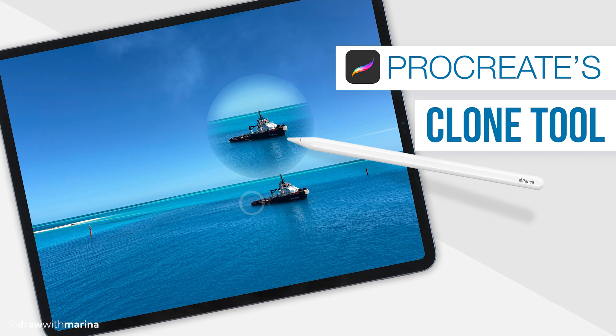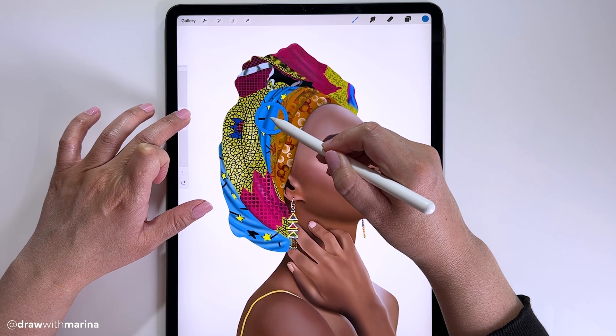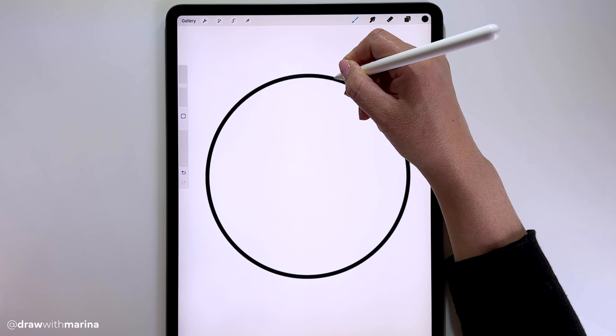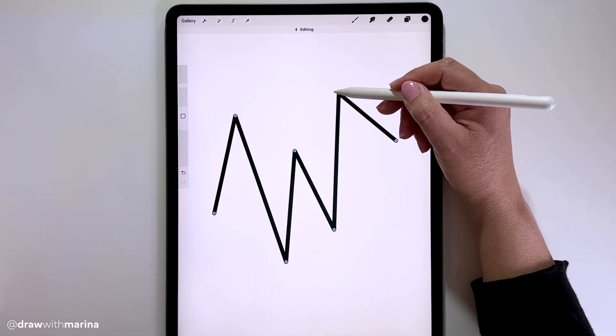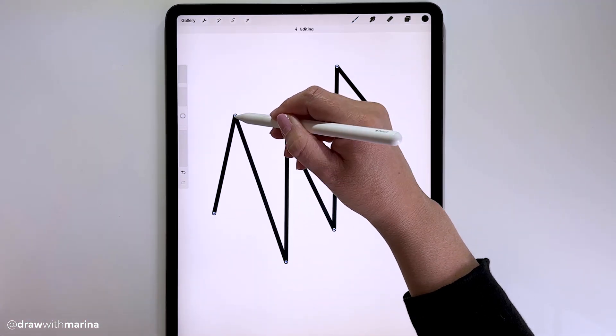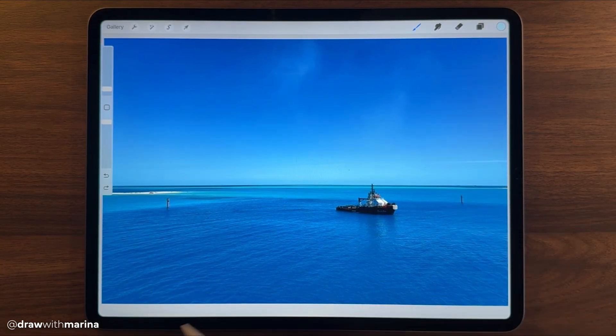Hey guys, today I'm going to teach you how to quickly use the clone tool in Procreate. I'm using the iPad Pro with the Apple Pencil and the Procreate app. If you're new to Procreate, I also have a video called '25 Procreate Tips and Tricks' which I suggest watching first, because as I draw I'll be using those shortcut actions. I'll link that video below.